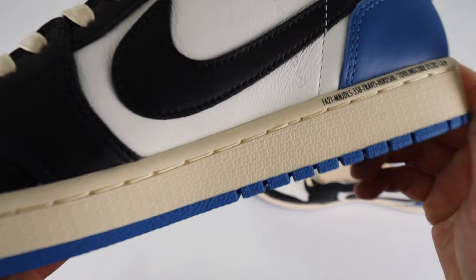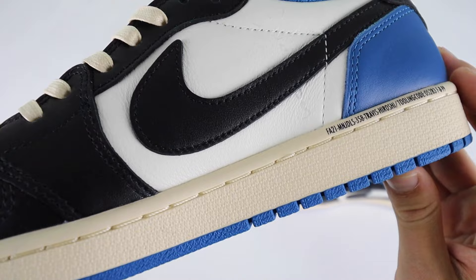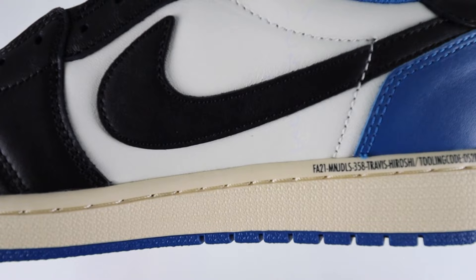A key known flaw between fake pairs and real pairs of these is on the stitching going around the bottom of the sole. When they attach the sole plate to the upper of the shoe, they do a stitching line all the way around. On the inner side of the fake one, you can see it has an almost double stitch mark where one stitch goes over the other, creating an almost double layer that sticks out from the sole. This is a common flaw on these fakes. Whereas on the retail one, there's seamless stitching going all the way around with no overlapping.